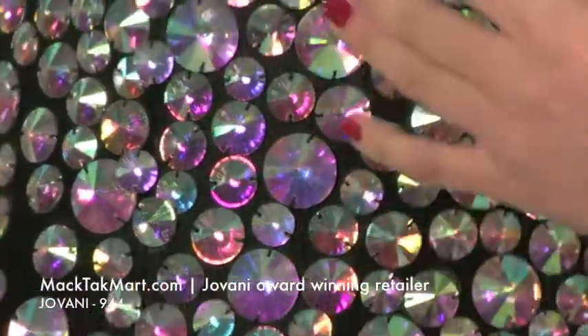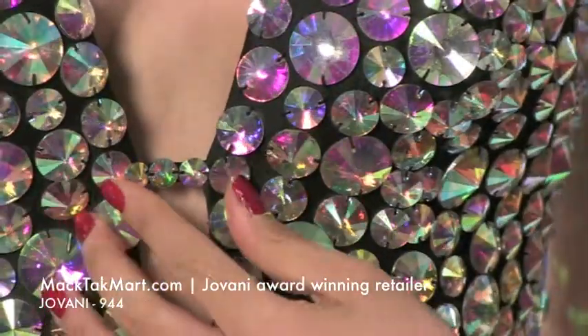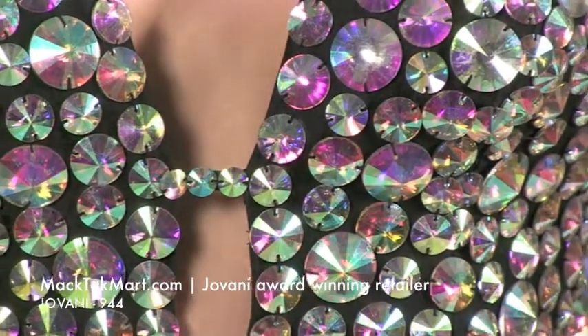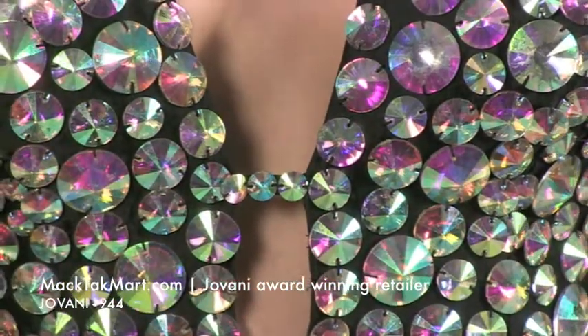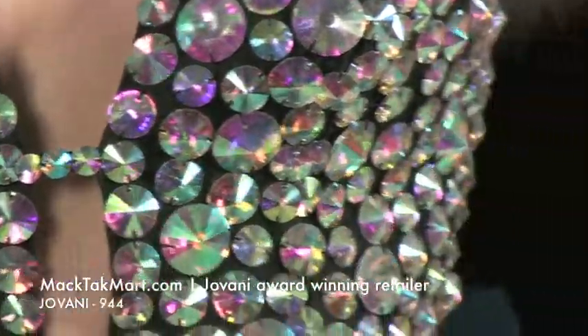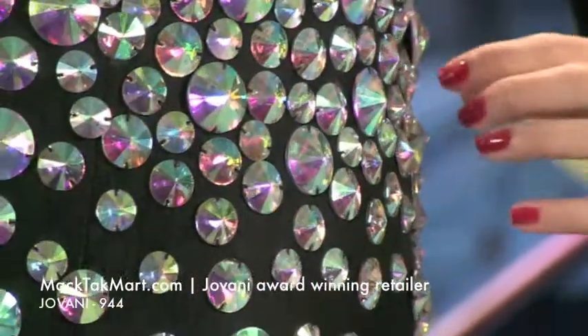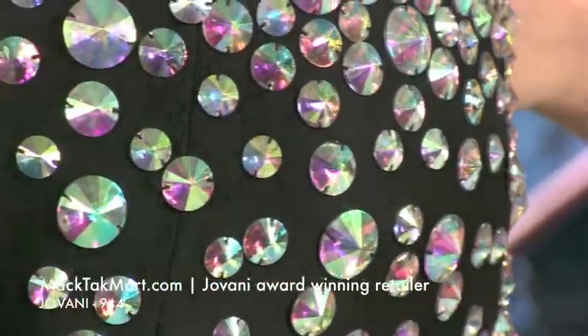It goes lower right here and it has this little beautiful beading keeping it together, so it's actually going to give you a great support. And right here on the sides you can see how well the dress is fitted to your body, because it actually has a cut right here and it's going to mark the waistline.